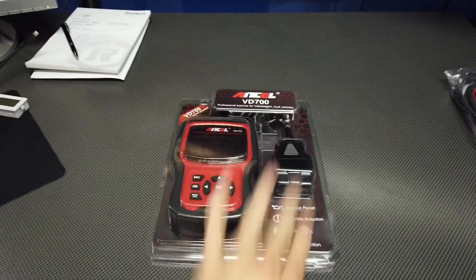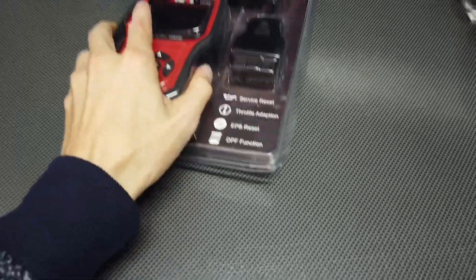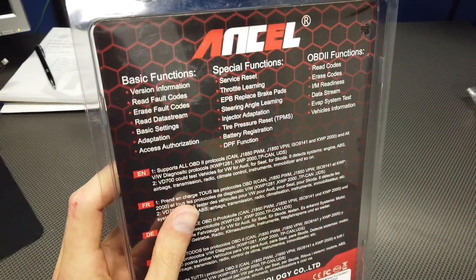A few months ago I tested the Ancel VD500, designed for Volkswagen, Audi, and Skoda cars. Today I have the VD700, which is the upgraded next-generation device. The screen is bigger and the package claims it will perform a lot of special features like throttle body adaptation, parking brake release, and DPF regeneration.